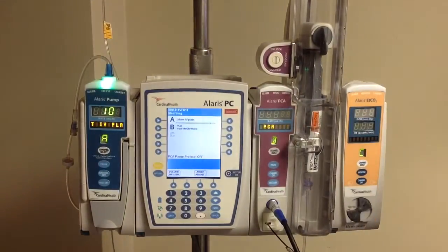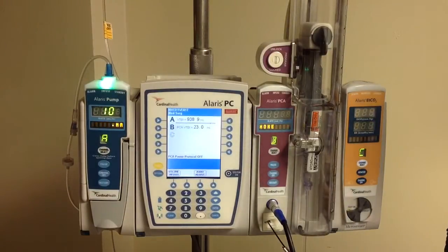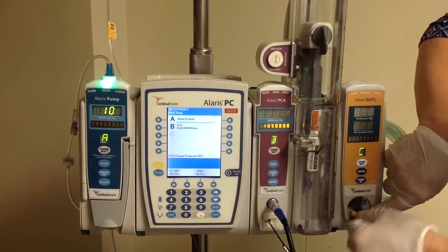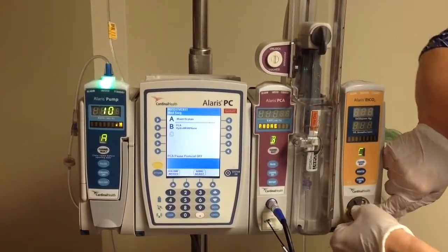Now moving on to one last part about our end-tidal CO2 monitor. We're just going to start by connecting that to our end-tidal CO2 tubing.